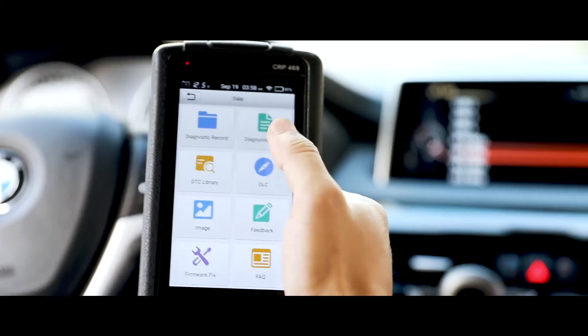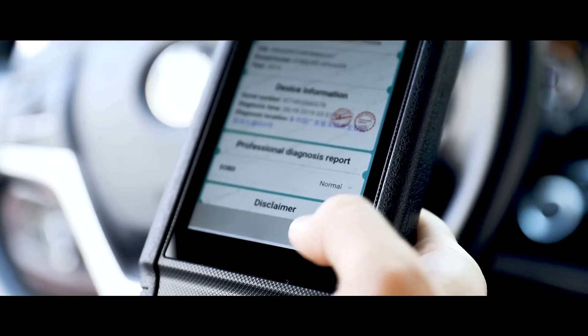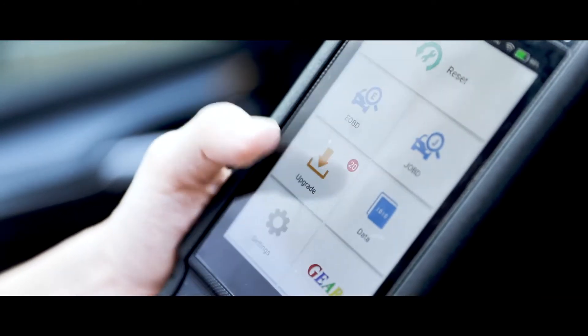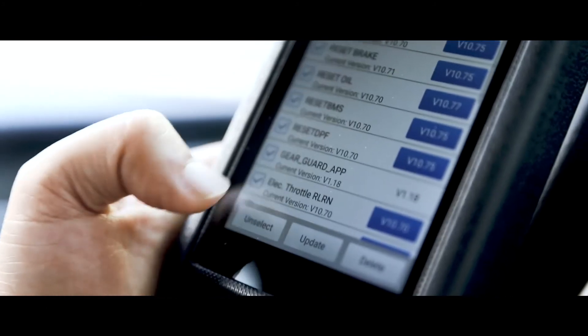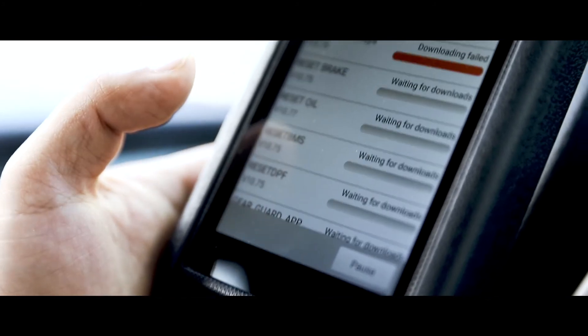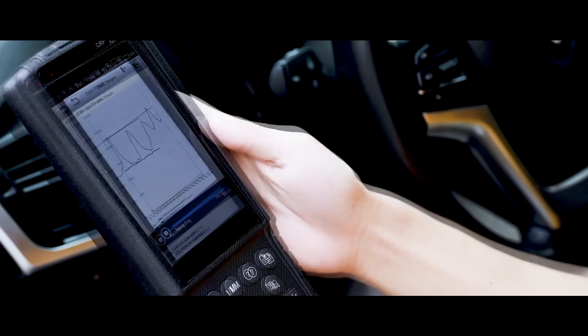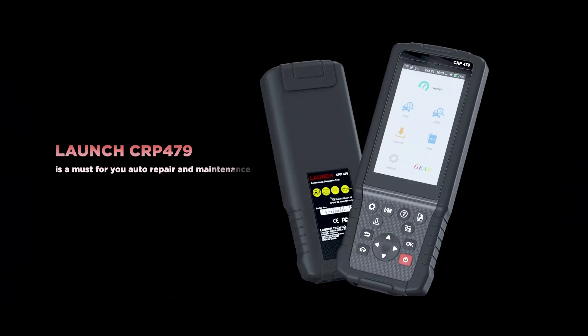A diagnostic report will automatically be generated and can be shared via email with a single touch. With one click, the software will be updated every month. This diagnostic tool, the Launch CRP 479, is a must for your auto repair and maintenance.